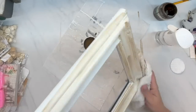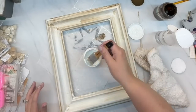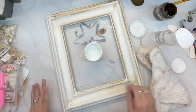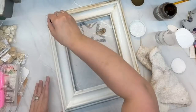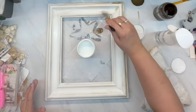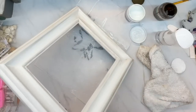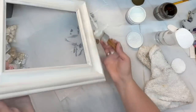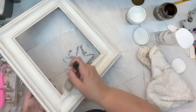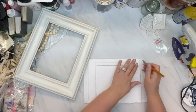When I wiped it down it kind of removed some of the paint and made it textured, and I just left it because I thought it looked perfect. Then I went back over it with the white oops paint to soften the antiquing wax. The antiquing wax is still down in the little crevices and it is so subtle — it looks gorgeous. I don't think the pictures or video do it justice, but I love it.